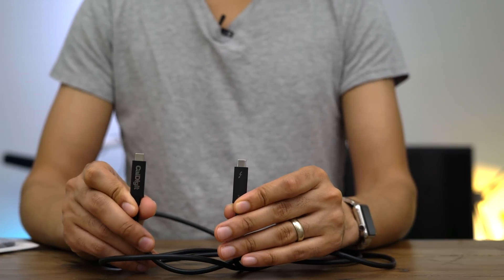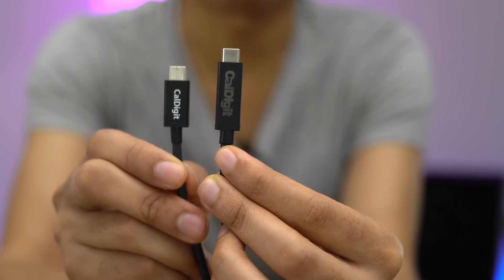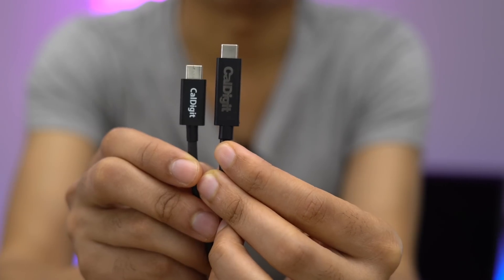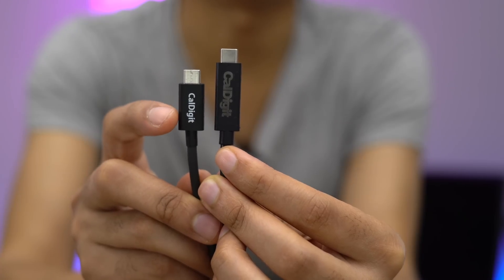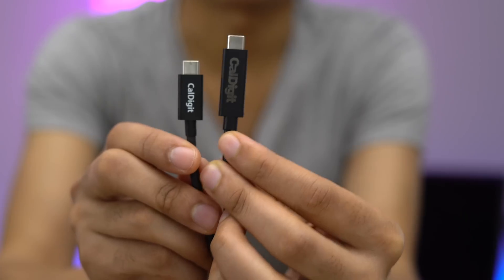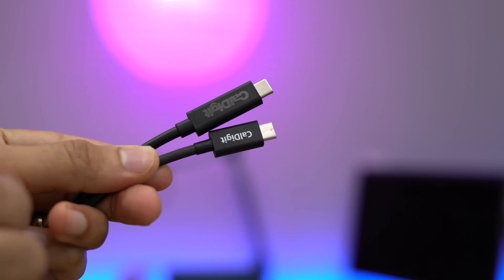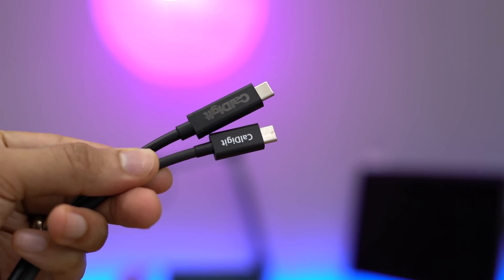Let's test this out. Here we have two CalDigit Thunderbolt 3 cables side by side: the smaller 0.5 meter cable that comes packed into the TS3 Lite, and the standalone 2 meter cable we just unwrapped. You can see a noticeable difference in the length of the termination points where the USB-C connector rests. The 2 meter cable's connector is much larger because it's an active cable with integrated circuitry. Overall, the standalone cable appears to be slightly higher in quality than the pack-in cable.